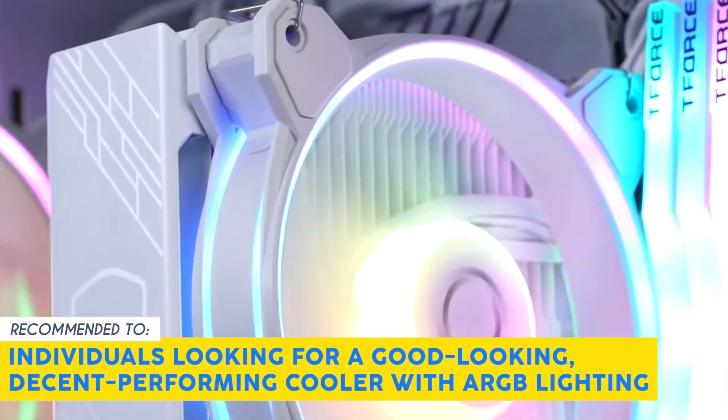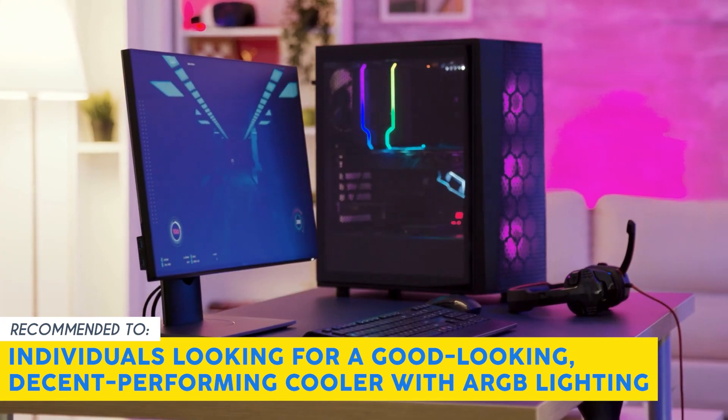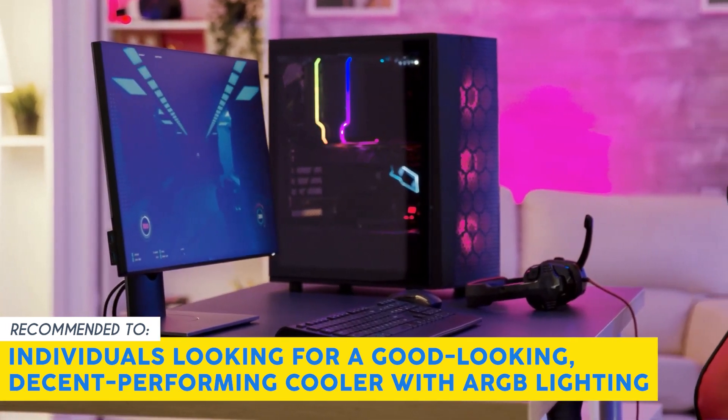Our team recommends this for individuals looking for a good looking, decent performing cooler with ARGB lighting.